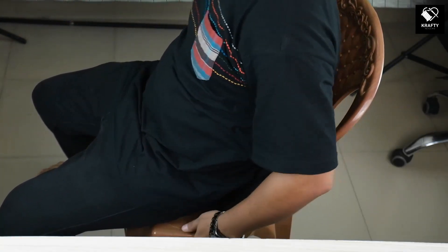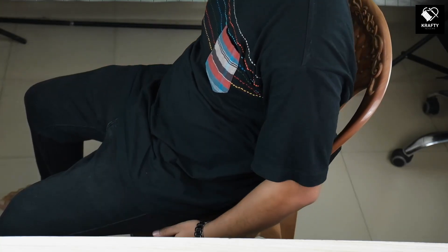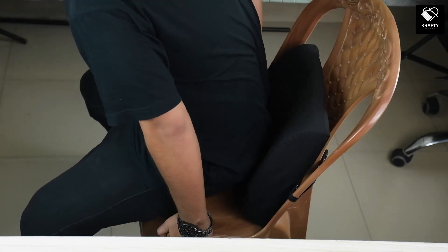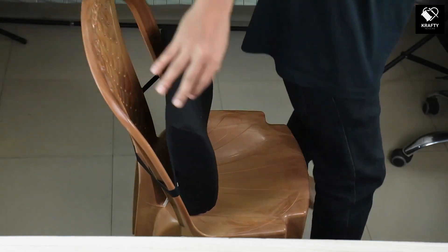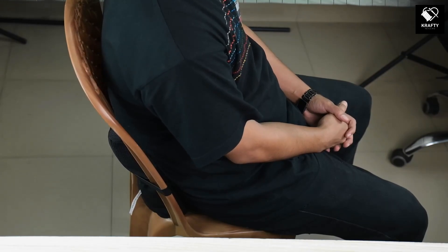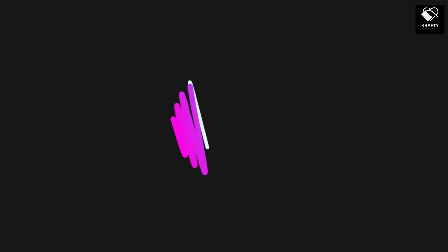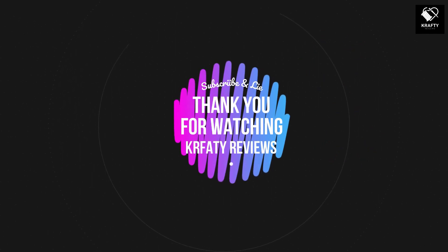Similarly, I tested this product in another chair and the result was similarly great, so you can use it on pretty much any chair or seat. While the lumbar support pillow offers many benefits, it's important to note that it may not work for everyone. If you have chronic back pain or a medical condition, it's best to consult with a healthcare professional before using any product. That's all for today, thank you for watching the review till the end.